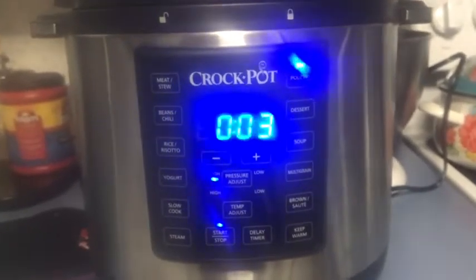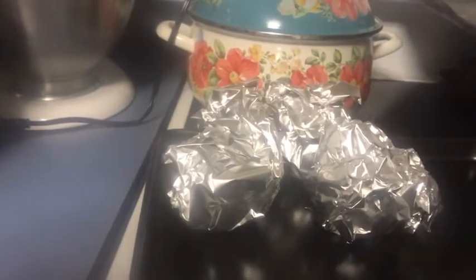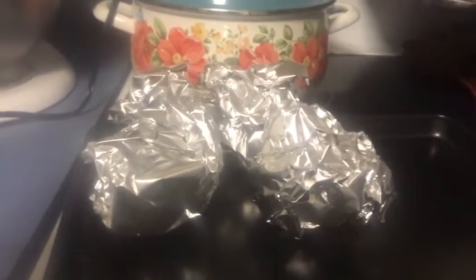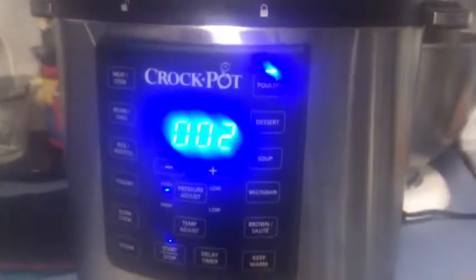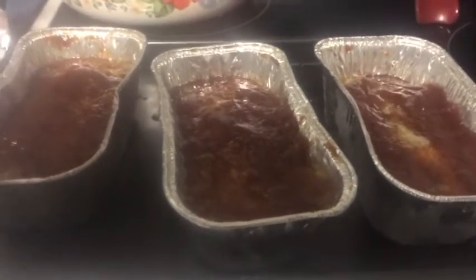We've got three minutes and counting and we are going to release the pressure. I've been waiting a while — I have potatoes I pressure cooked earlier wrapped with butter and foil. I'm going to take the meatloaf, put it in the oven, and broil it for about five minutes, then bring you back to show you what it looks like. Just took them out of the pressure cooker, released the pressure manually, and now these are going into the broiler on high for about five minutes just to firm them up — they look perfect, they're steaming, they're hot, they smell delicious.